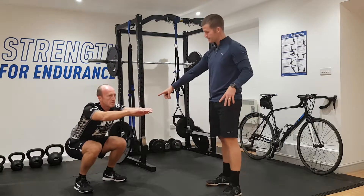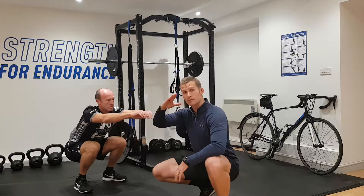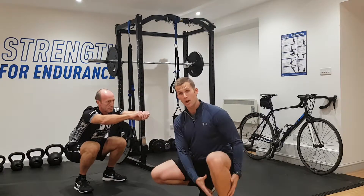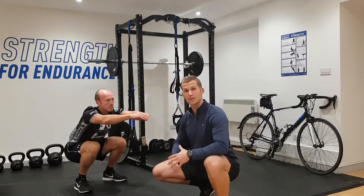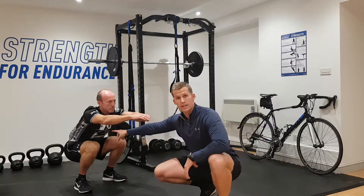Brian, can you just hold that position for a moment? From the side, we're looking at the angle of his back because that's going to tell us a lot — how tight he is through his lower limb, and also around his glute and his lower back.